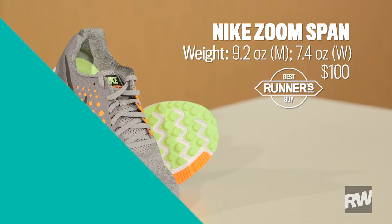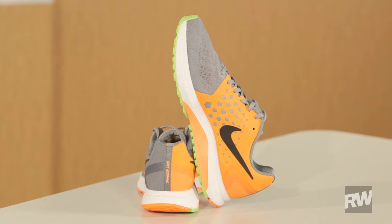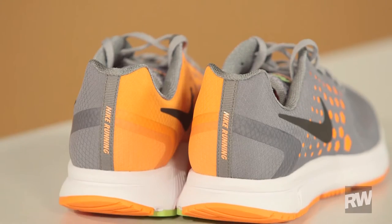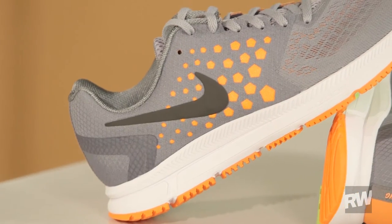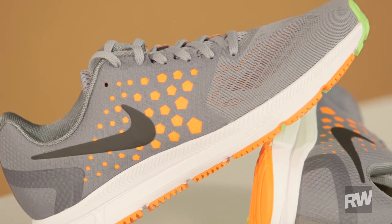This is the Nike Zoom Span. It won our Best Buy Award in the December 2016 issue of Runner's World, and that's largely because the shoe costs $100. It's hard to find a shoe that costs $100 these days — everything's kind of $120 on up — but you get a lot of value in this shoe.